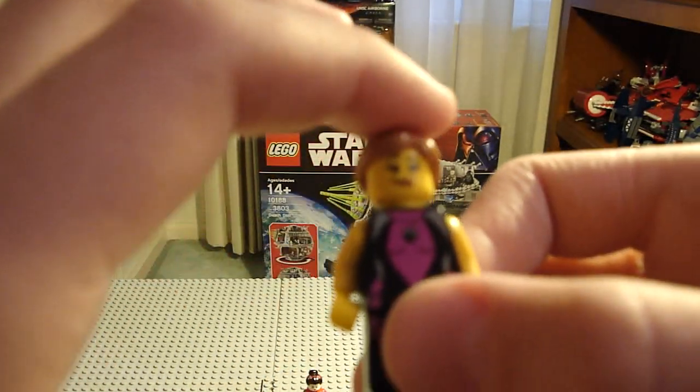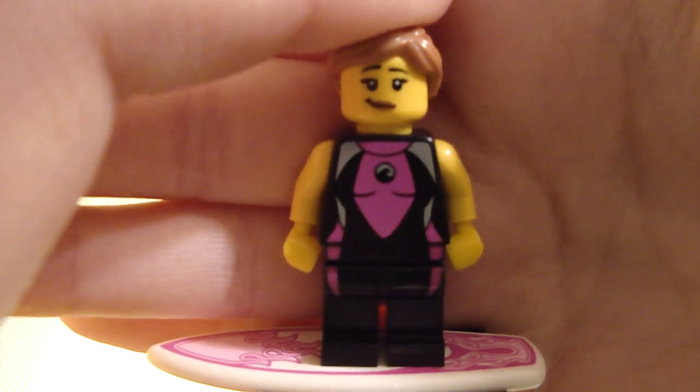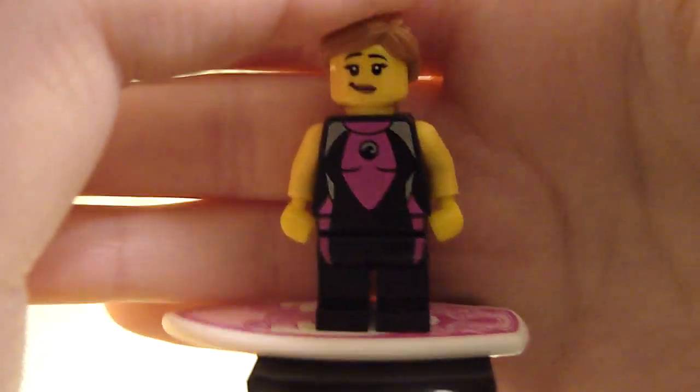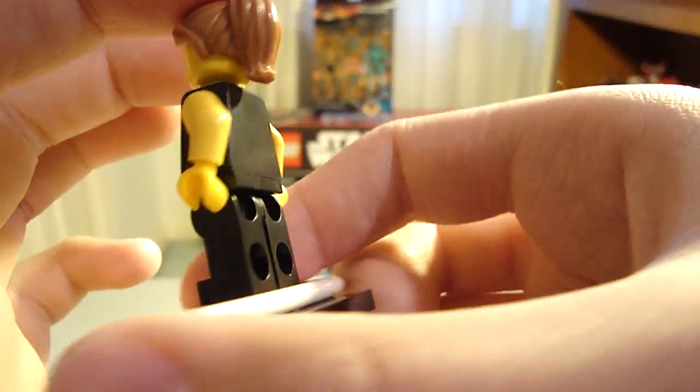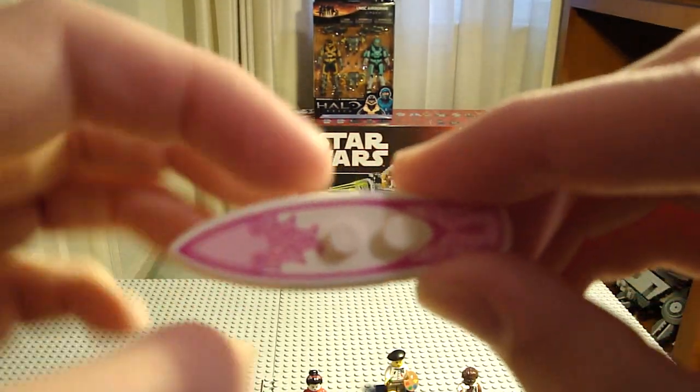Finally I got the Surfer Girl. It's nice to have another female LEGO City figure. Her face I think is new, but I'm not sure. The hair is a new color, and her surfboard is very nice.